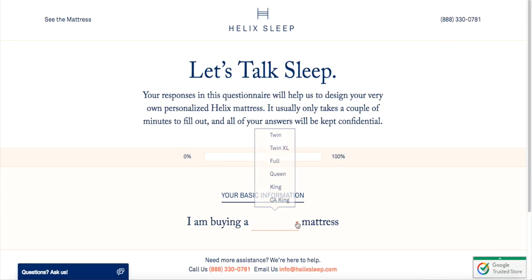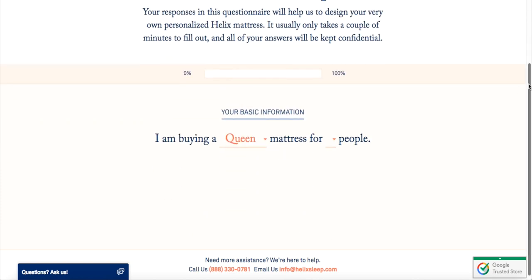You can make the mattress soft, you can make it firmer — whatever you like, you can customize it to your desire. I'm going to go through that entire process with you guys and also do the unboxing. So the first thing you're going to do is go to helixsleep.com and then answer the questionnaire to customize your mattress.